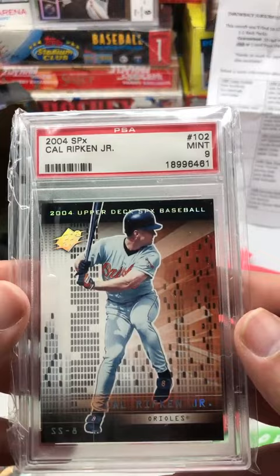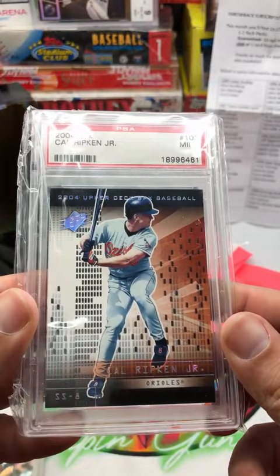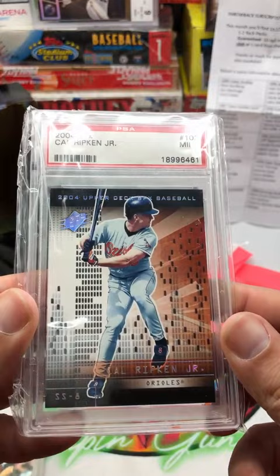Now for our last item — we get our slab. And it is a 2004 SPX Cal Ripken Jr., a PSA 9. That's pretty cool — that's a PSA too. That's a nice card.